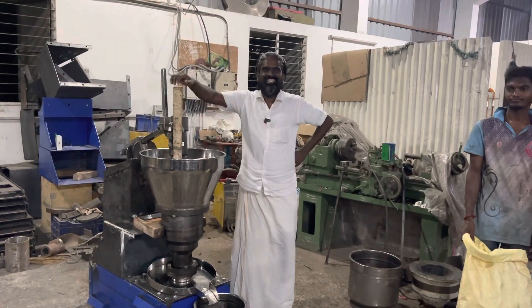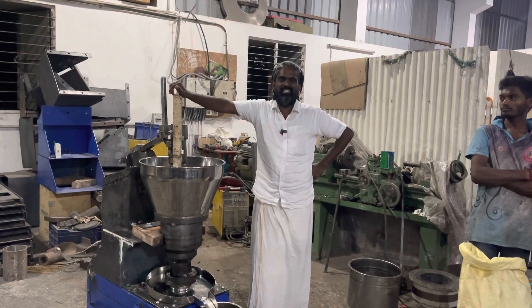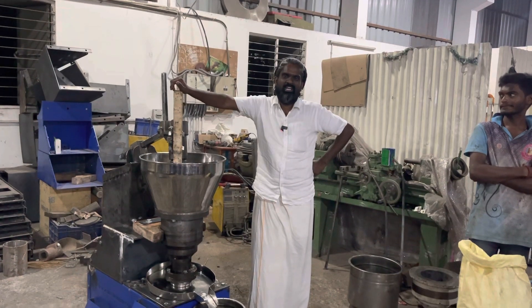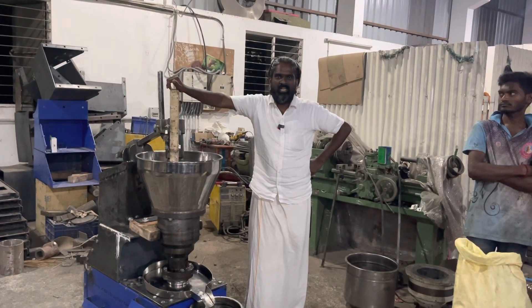Hello brothers and sisters! Sagodaras, Sagodirikale! This is Kanagaraj Paramashivum from GenTech Engineering. We are manufacturing Mara Checking Machines, Stone Checking Machines, Iron Machines, and also all types of Food Processing, Flow Machines, and Agriculture Machines.